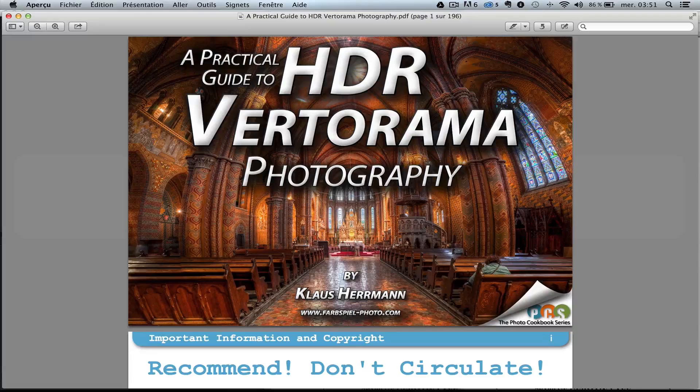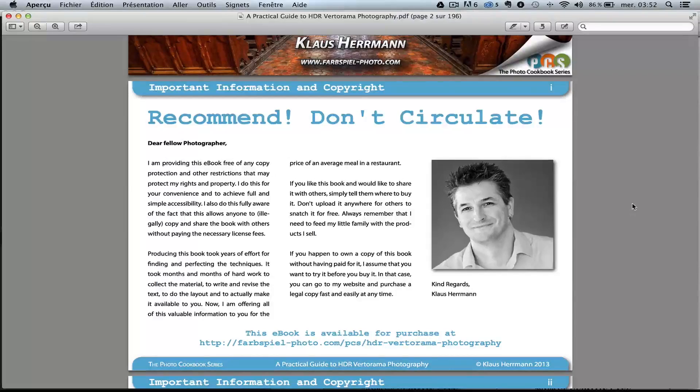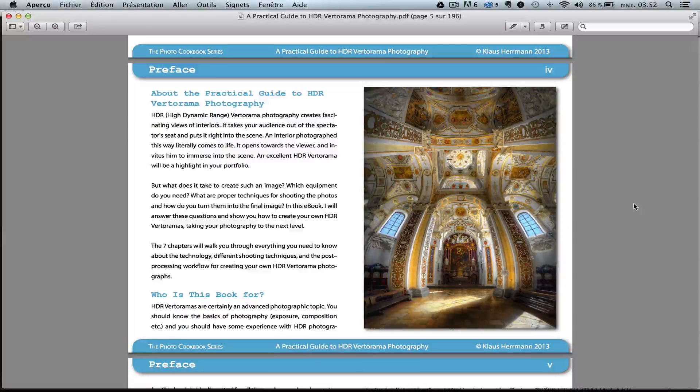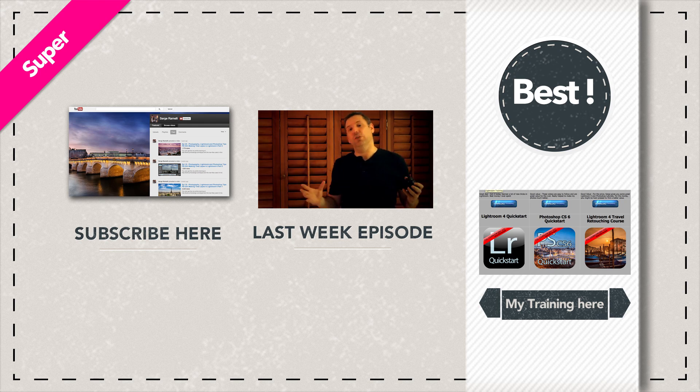I hope you liked that tutorial. If you like this type of photography, one master at this is Klaas Herrmann. He just did an ebook on making vertoramas — which are like panoramas but up and down, mainly inside churches or beautiful buildings. You can see some of his work here. He did an incredible ebook for around $20 — check it out, because you will learn how to make panoramic HDR images. He's got an amazing, very clear workflow and I love the results. Thank you very much for being here, and I'll see you next week. Bye.